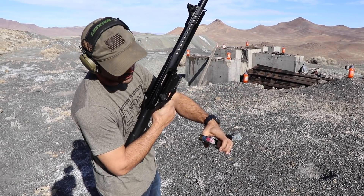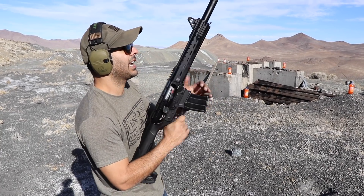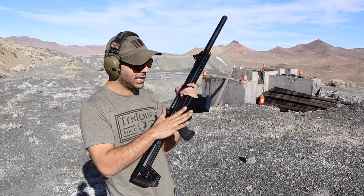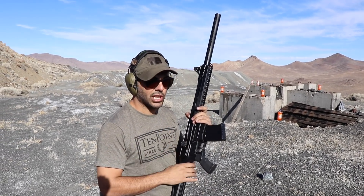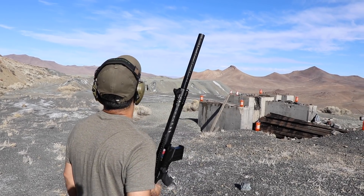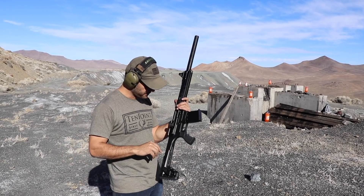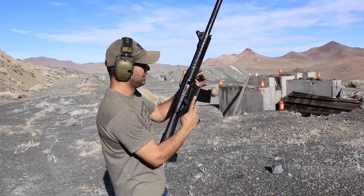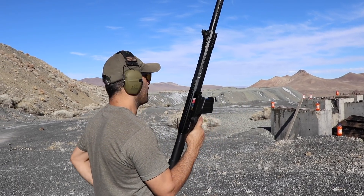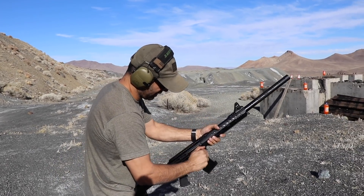It takes AR-15 type magazines — you put your shotgun shells in it. I have some slugs in there just to shoot this; we'll test fire to see what happens. The purpose of today's video is to shoot this and shoot some bird shots. I want to see how long it takes for the bird shots to fall back down.